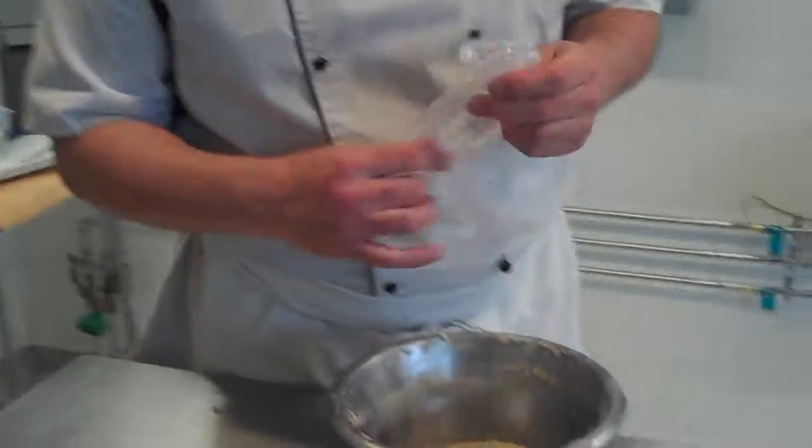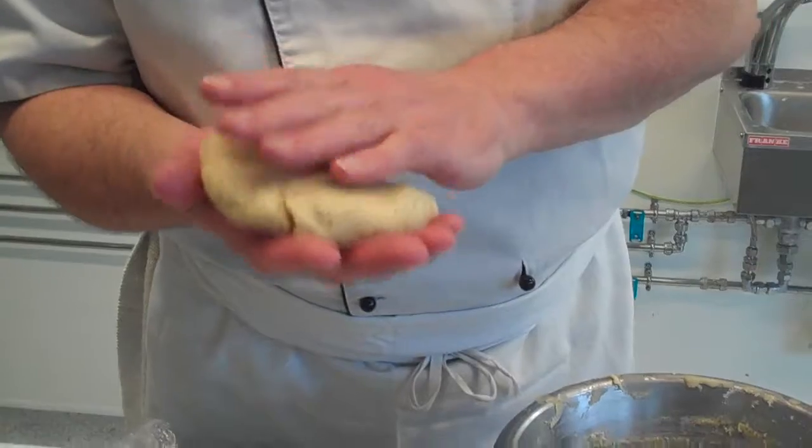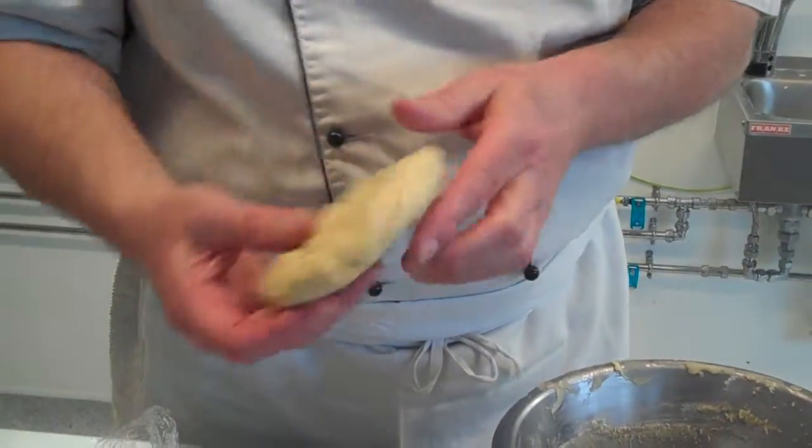So, the next thing we're going to do is line the tart mould. My pastry's been resting for half an hour and it was in that sort of disc shape, so that it should be the same temperature all the way through.